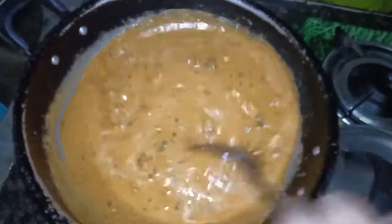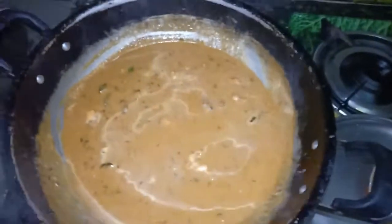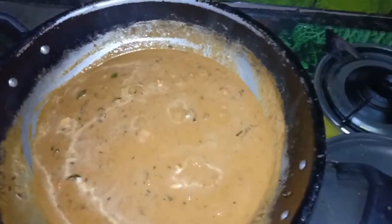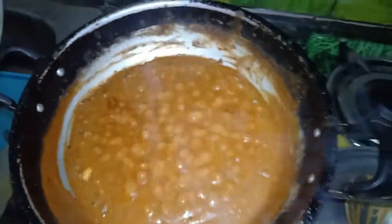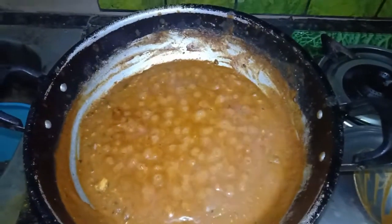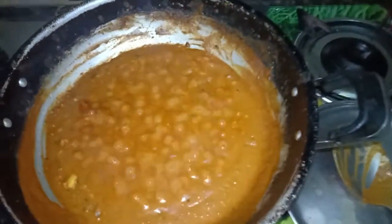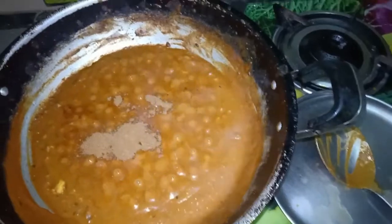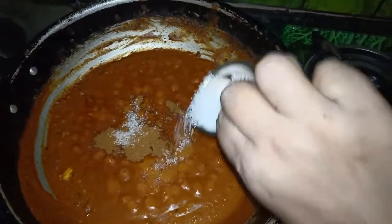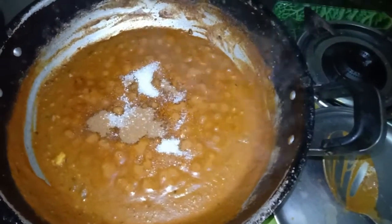Let's boil it for 5 minutes on medium flame with butter and oil. I am going to add 1 spoon of garam masala. I am going to add sugar to taste for a very rich gravy.